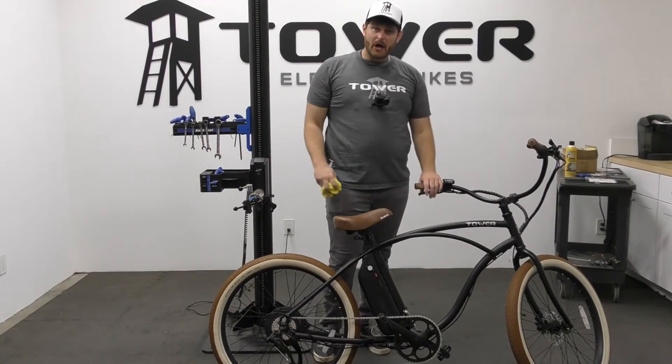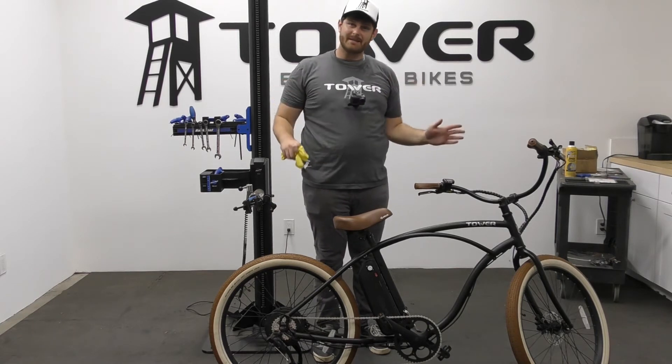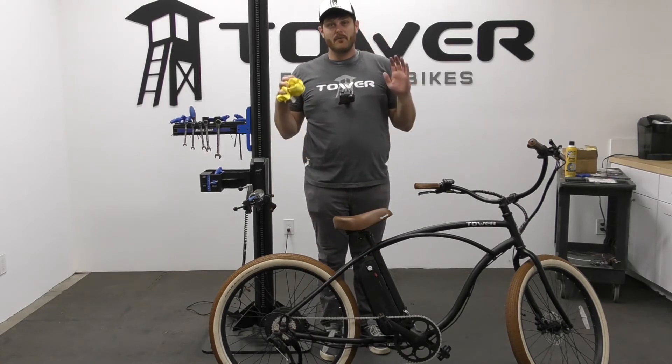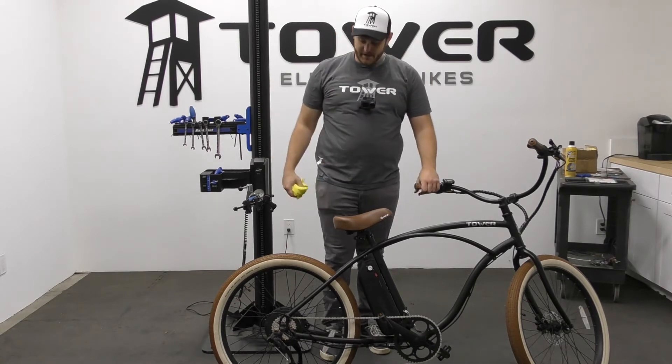You can potentially take your battery off, but if you do, be sure to take a plastic bag or garbage bag and cover the controller, then duct tape it to seal it up. We don't want any water getting into any connections or the electrical components of the bike.